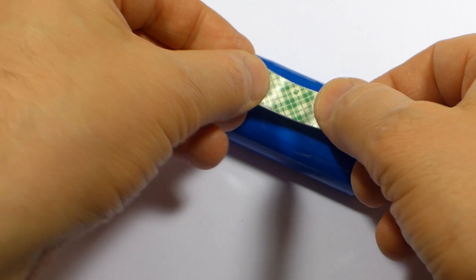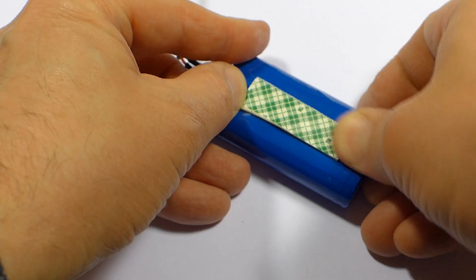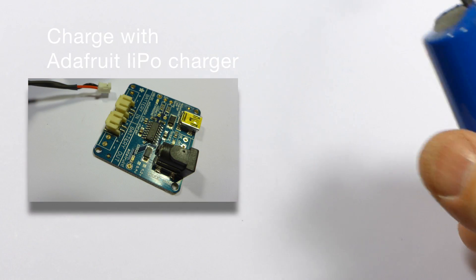I'm going to take my big battery, and I'm going to put a little foam tape on it, and then I'm going to stick that onto the bottom of my base plate, just about like that.